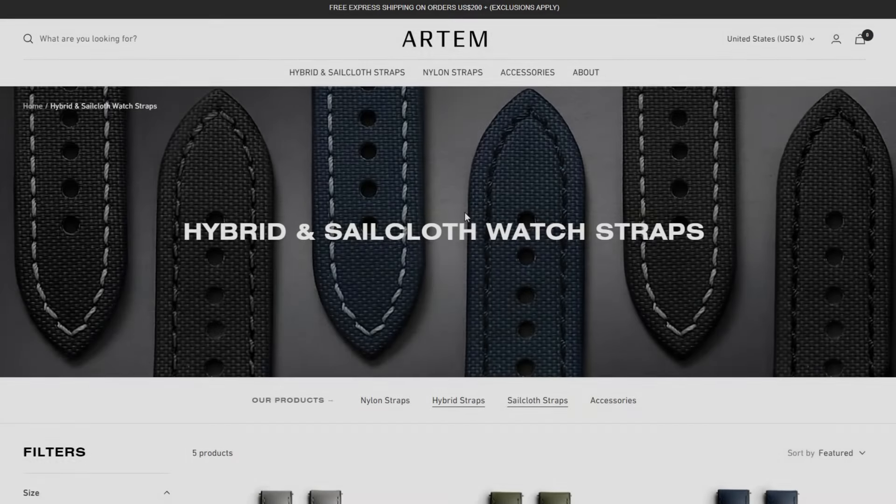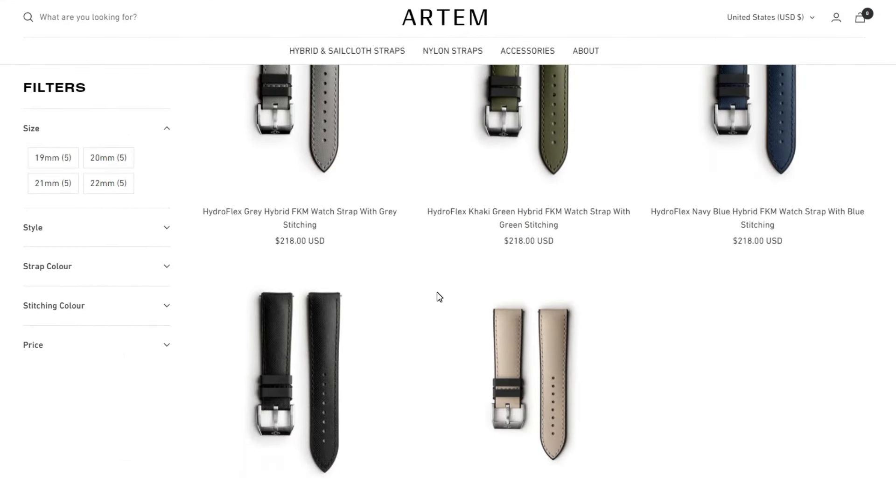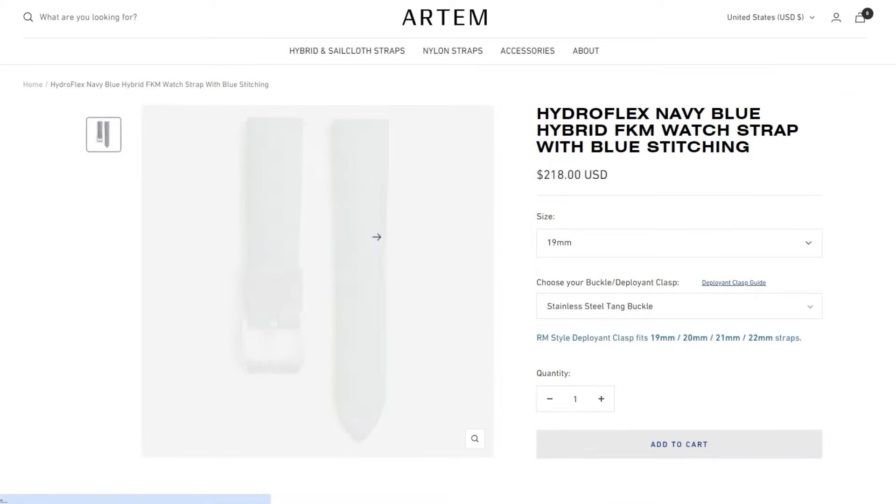What is going on guys, how are you? Welcome back to the channel and to another video. Today we're reviewing Artem straps again — and not just any straps. This one is the other premium model they sell: the Hydroflex Hybrid FKM.